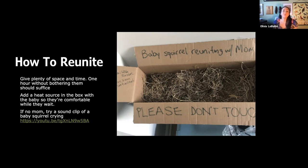Use natural substrates in the box so it doesn't scare off mom. For a heat source, the easiest to tell people over the phone: put some rice in a sock, tie the sock off, put it in the microwave for 30 seconds, touch it — it should be warm but not hot. Put it in another 30 seconds if needed, then wrap it in a hand towel and put it next to the baby. You don't want to cook the baby — the baby should be able to crawl off of it. If there's no mom visible, try a sound clip of a baby squirrel crying — sometimes another mom will come in and grab the baby.